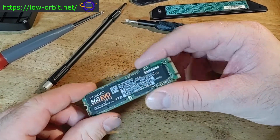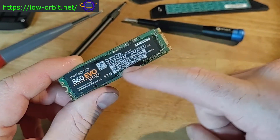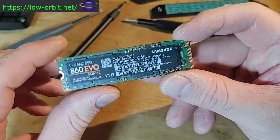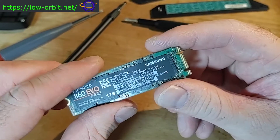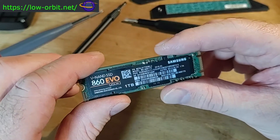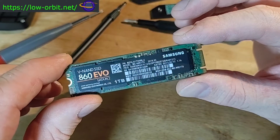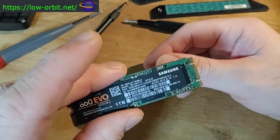This is an M2 drive, and it's actually a SATA drive. M2 refers to the form factor — you'll notice the size of the drive and the socket on the end. Even though it doesn't look like a regular SATA connector, when you plug this in it actually acts as a SATA drive. There are other types of M2 drives; the faster, newer ones are NVMe drives, which use PCIe lanes rather than the SATA interface.